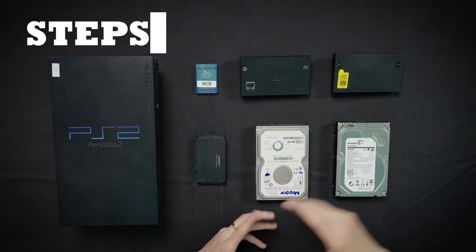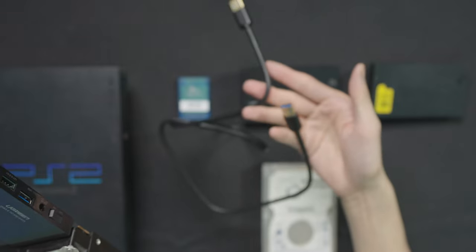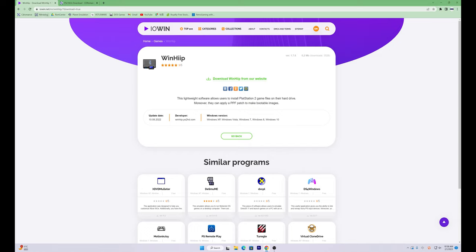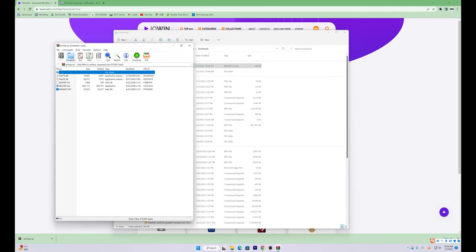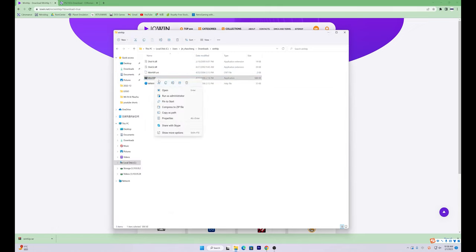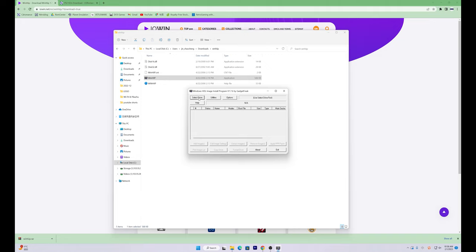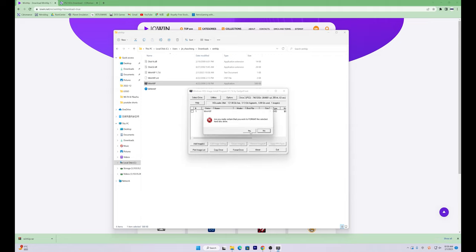Now that you have everything, here are the steps. First, plug your hard drive into the PC via USB-to-IDE/SATA cable. Turn on your PC and download WinHIIP — it's an application that allows users to install PS2 game files on the hard drive, and they can also apply a patch to make bootable images. Install and open WinHIIP as an administrator, otherwise it won't work. Then format your hard drive: click on 'Select Drive' and choose the hard drive you need, click 'Format Drive,' hit the application drop-down menu and select '48-bit,' click OK. After that, the hard drive will be formatted successfully.